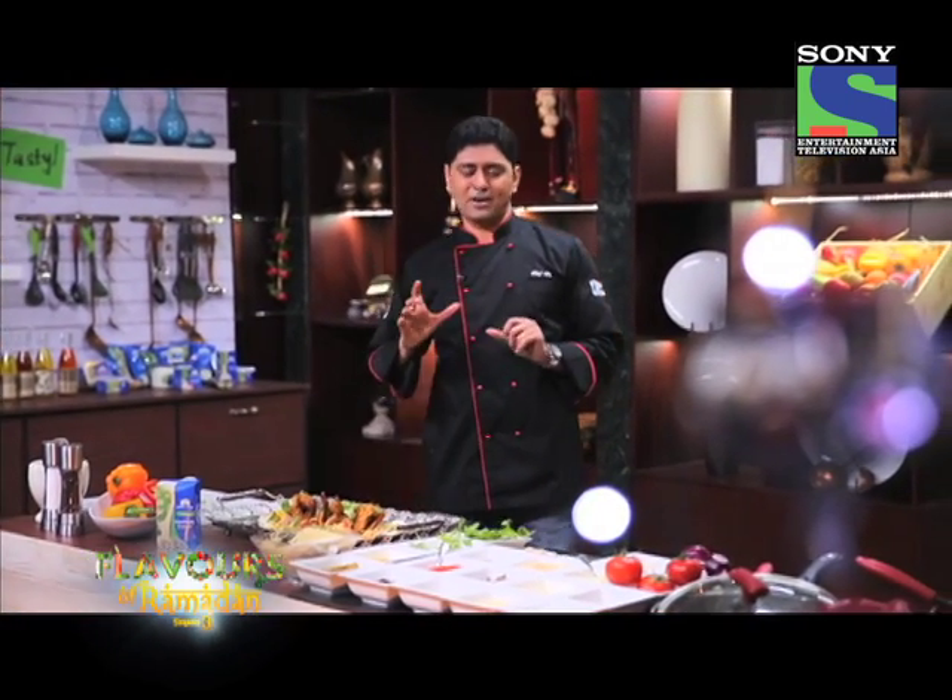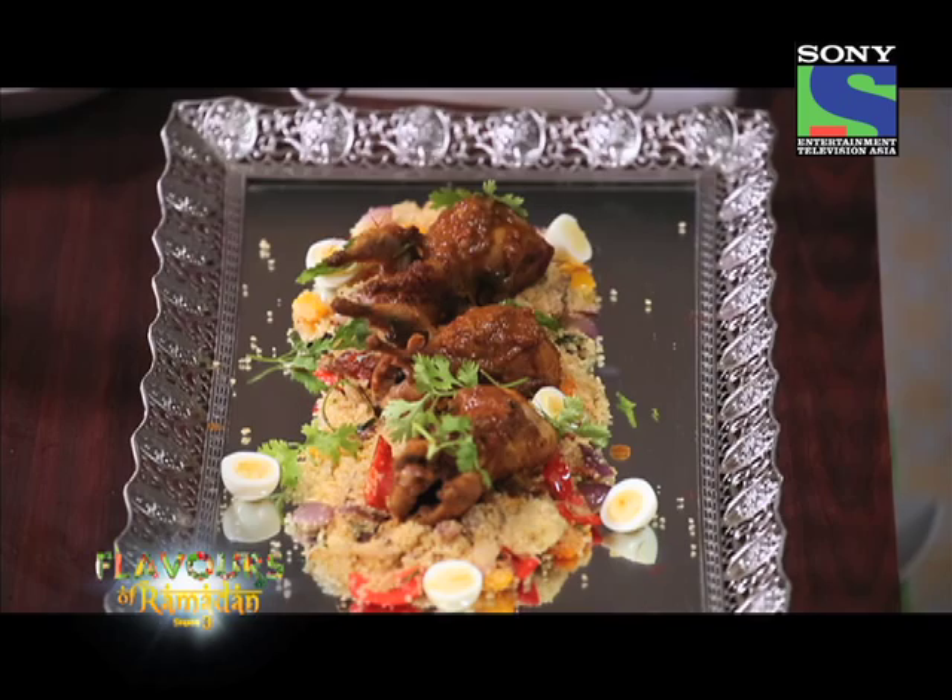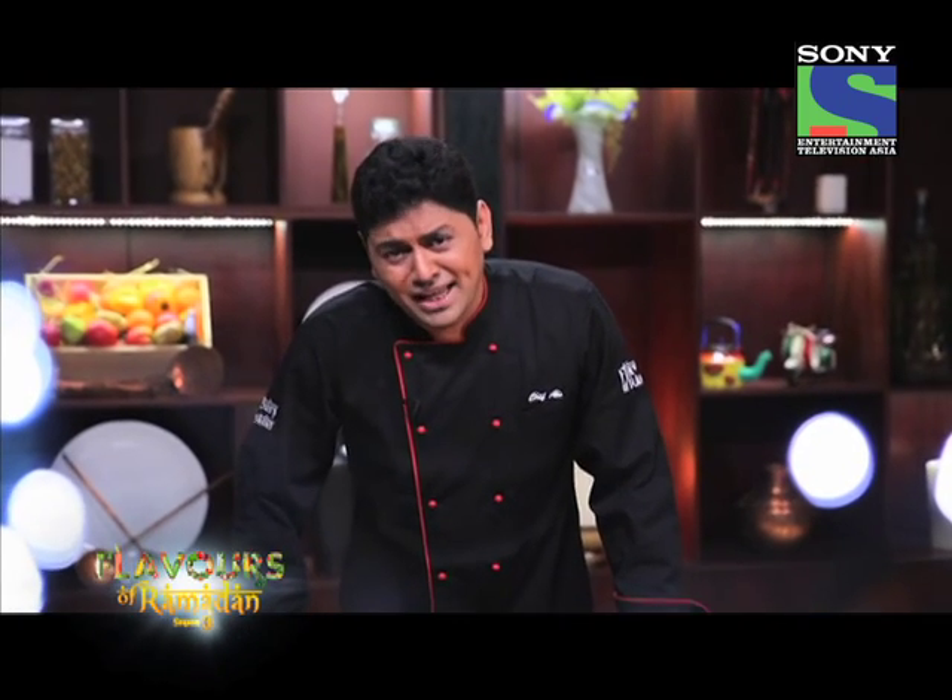Your bater korma is ready — something interesting for this Ramadan. Definitely try it. On this note, it's time to leave, but I'll see you soon only on Flavors of Ramadan with another exciting recipe.